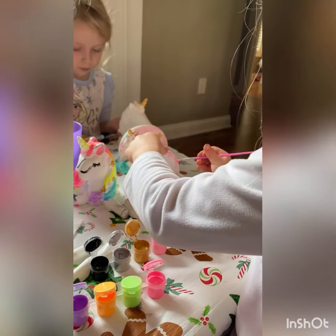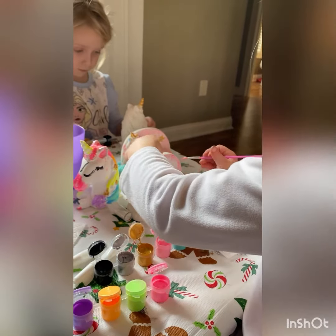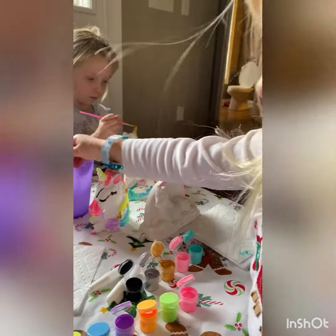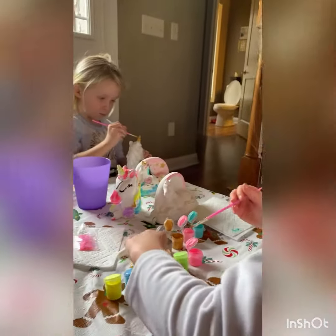So right now I'm technically done, so I'm just going to get my paintbrush in the water. So I have orange here.